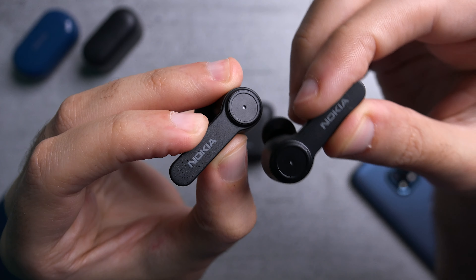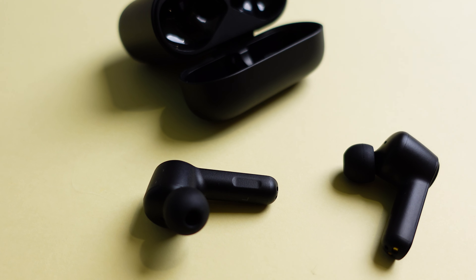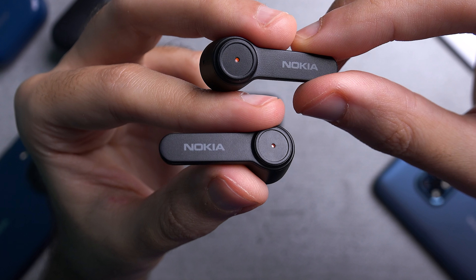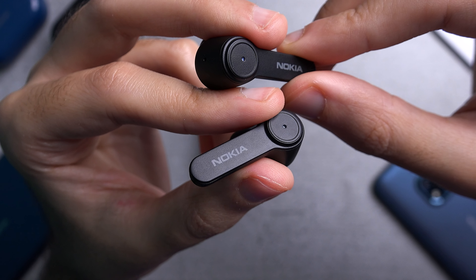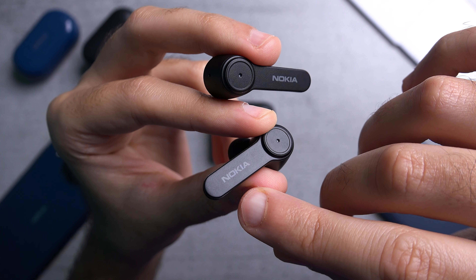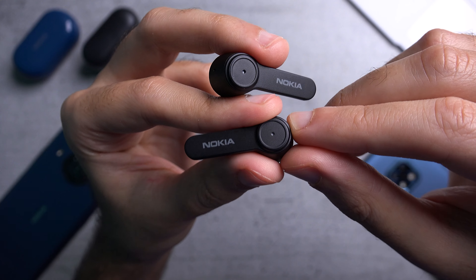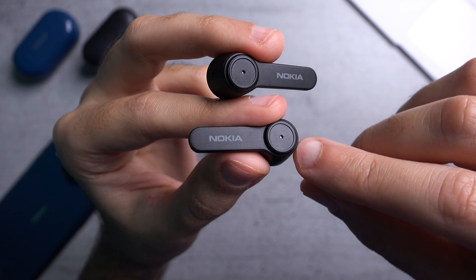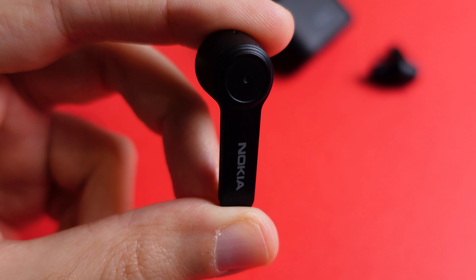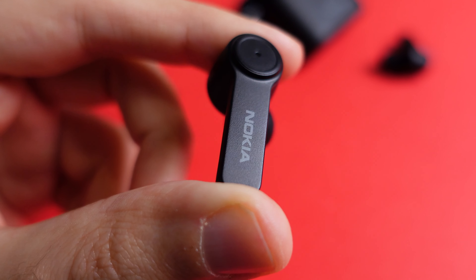The key feature here is active noise cancellation — they can modulate noise in an environment by up to 25 decibels. The earbuds also feature an ambient mode so you can disable noise cancellation to better hear your surroundings, activated by pressing the touch controls for two seconds. For audio quality, Nokia promises studio-grade quality thanks to 13mm audio drivers, which is definitely larger than what you'd usually find, so I do expect good sound quality.